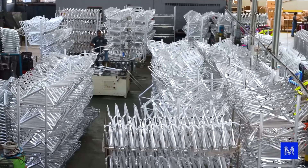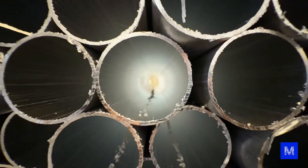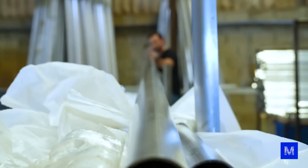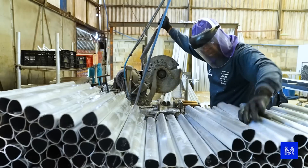We came to First Bikes, which is a Brazilian manufacturer, and what's really cool is that they make the bicycle absolutely from scratch. The raw material is simply aluminum pipes. The first step is cutting, but later I'll tell you that it gets more complicated.